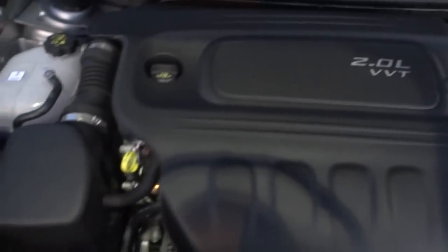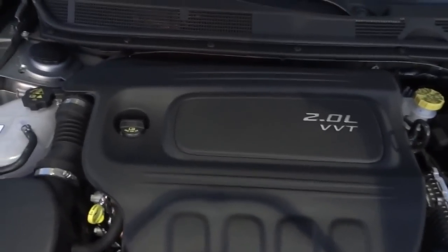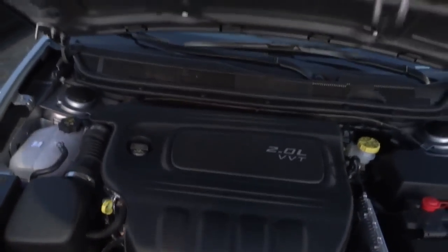Let's take a look under the hood. Right here is the 2.0-liter VVT four-cylinder engine. There it is. If you have any questions, just leave them in the comments and I'll see you next time.